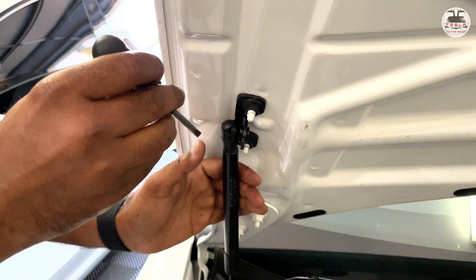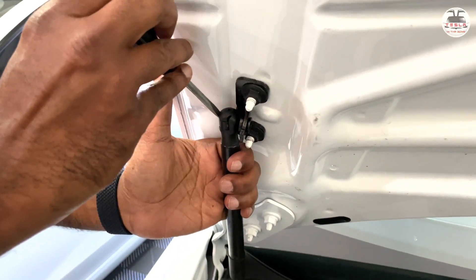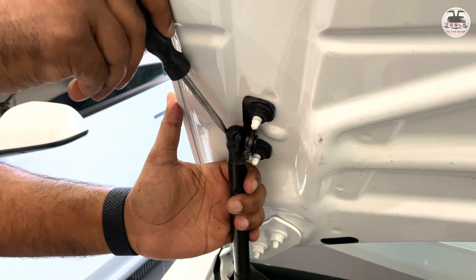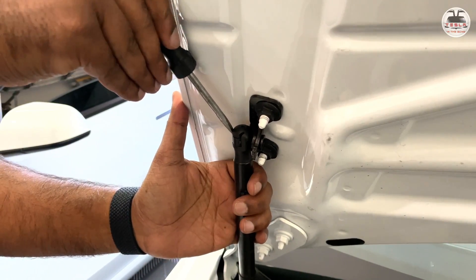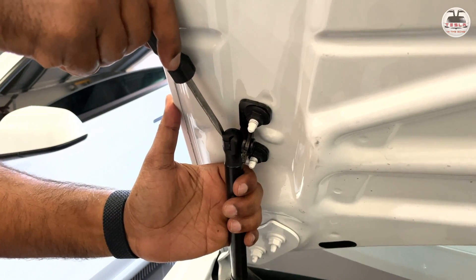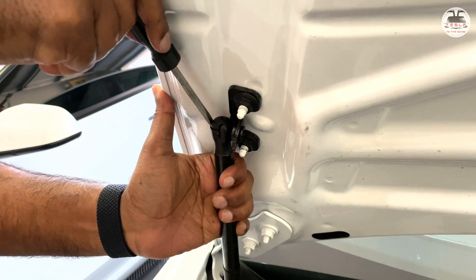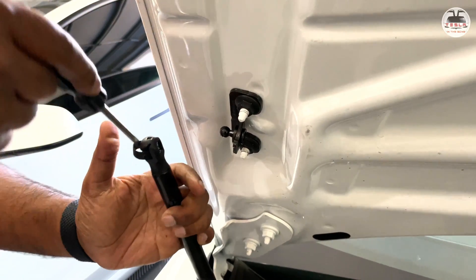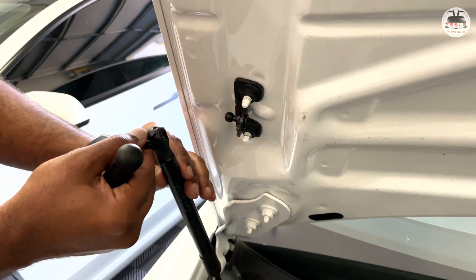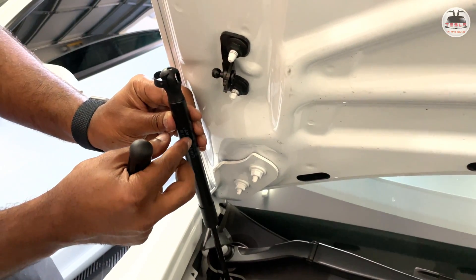To remove the existing strut, there's a clip at the top. Use a flat head screwdriver and push the flat head into the edge between the clip and the strut, then turn the screwdriver 90 degrees to unhook the clip and pull the strut away. The crevice is quite small so use a small flat head screwdriver. Once done, the clip comes free.